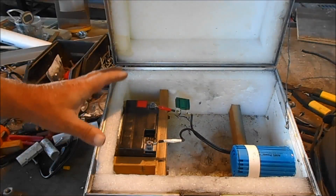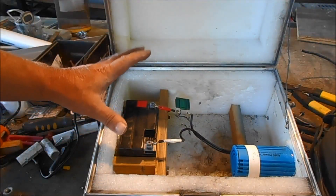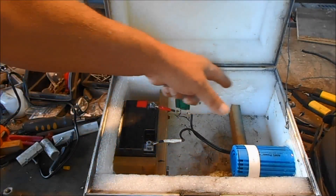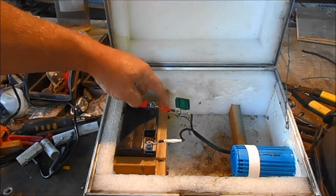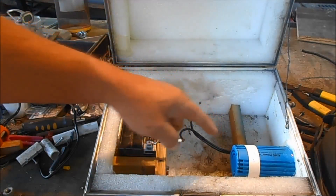I went on the internet to see what the name of this thing, and there were a couple people that had already made one. And they had wires and switches running all over the place. But I assure you, all you need is just these two wires right here to run an inverter.